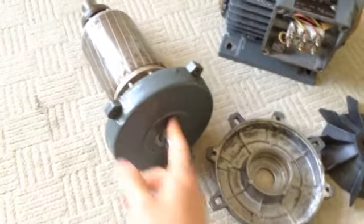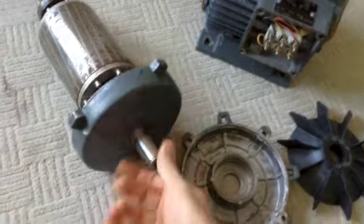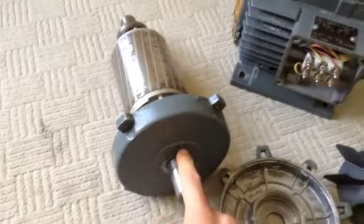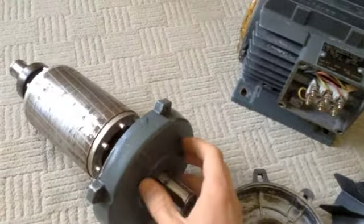When I ran this for a long time, this spot here on the front end, the bearing started heating up considerably, probably due to friction, because there's probably not really much grease left in that bearing.